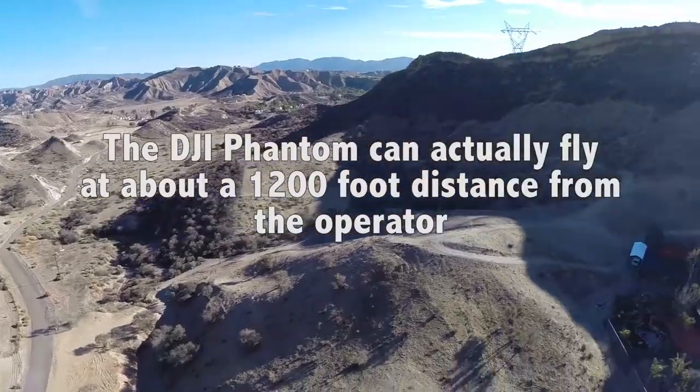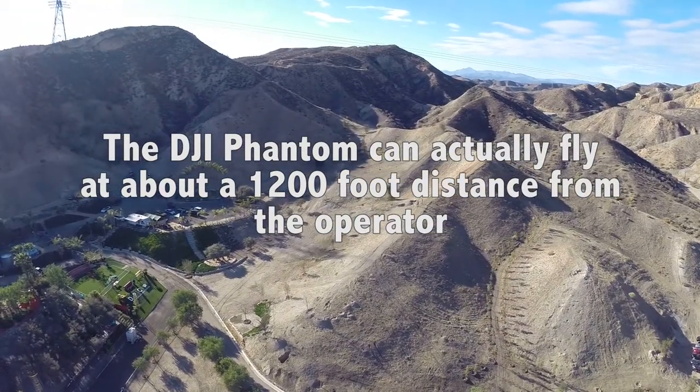People always ask me how far away can this fly, and my answer to them is: as far as I can see it. In optimal conditions it can go upwards of about 1,200 feet — that's about 400 football fields. You've got a lot of space, but not a whole bunch. If you can't see your drone anymore, you're a little too far away. That's the number one rule.